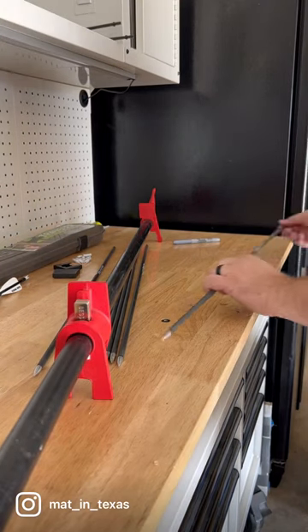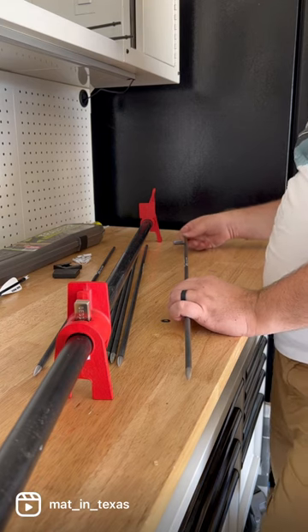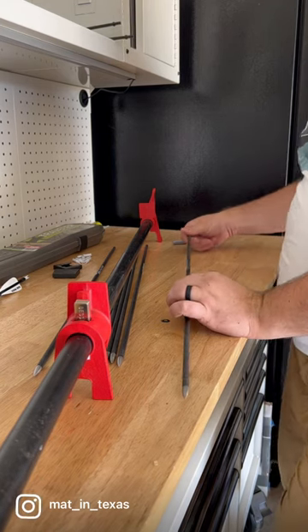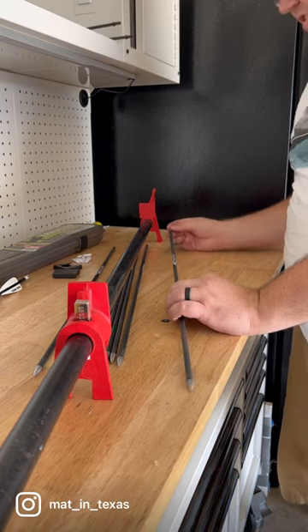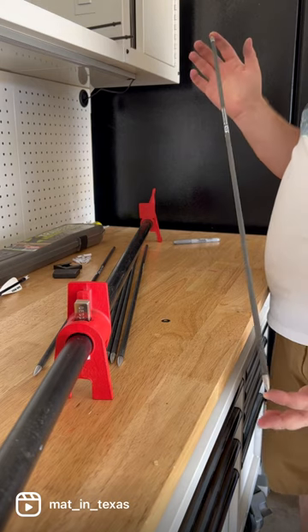All right, let's be honest. Nock tuning sucks — it takes forever and the human factors involved create errors. John Stallone showed me how to do a flex test quite a while back and it's so much faster and easier. He used a bow press.